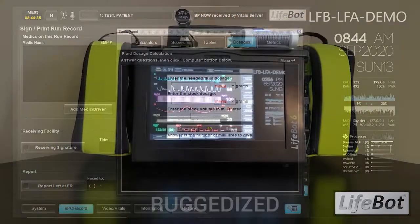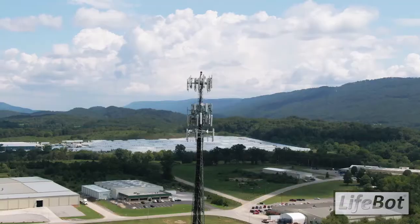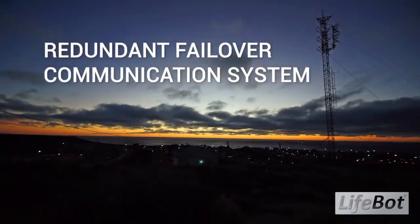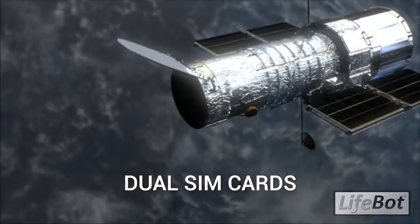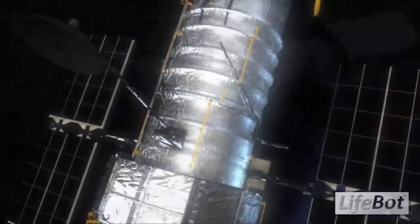The LifeBot contains a ruggedized computer meant to withstand rough handling on the go. The communication system includes automatic failover protection using multiple redundant protocols to maximize the robustness of the connection. The system features dual 4G LTE and 3G SIM cards for data coverage and overage prevention. It also includes external Wi-Fi and GPS antennas.